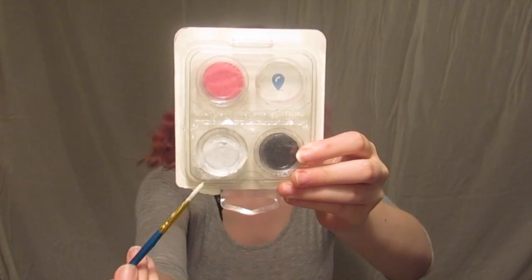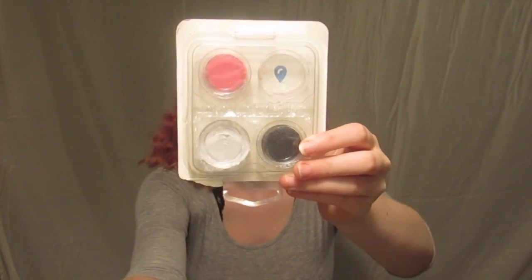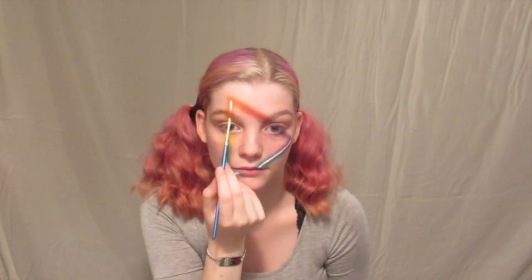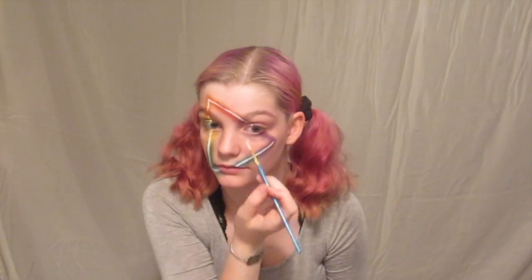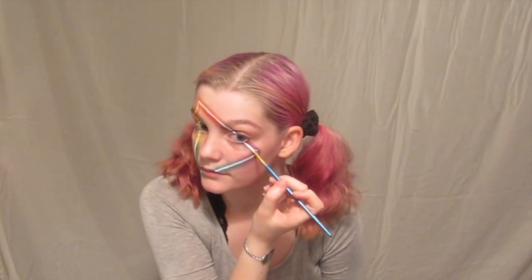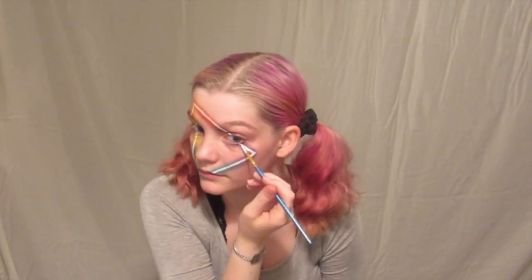For that light I was talking about, I took some white face paint from Snazaroo and traced that line that we had done in concealer with the white face paint. It is kind of hard to keep a nice straight line, but if you just keep at it and add a little bit more face paint each time, I'm sure you'll get it.